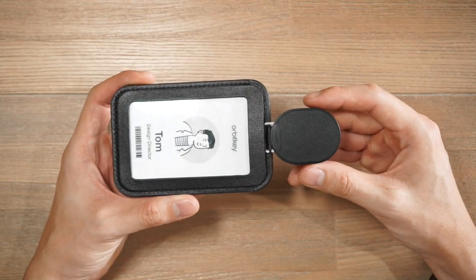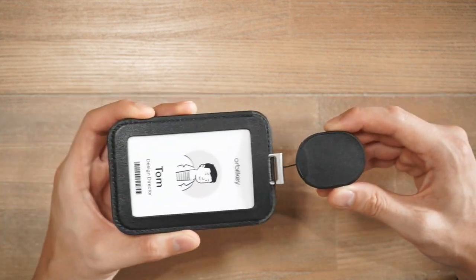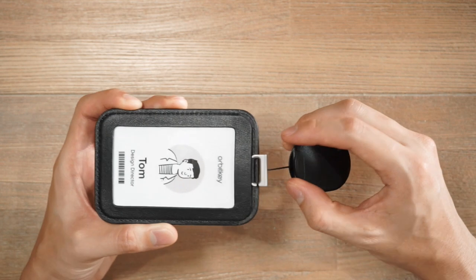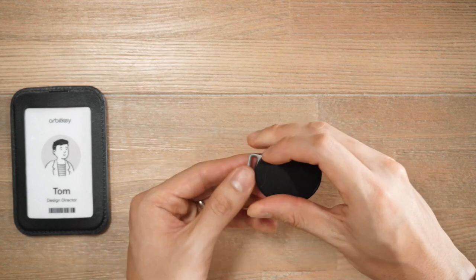Let's start off by talking about the retractor mechanism — the actual thing that allows you to pull away your card for scanning. It can actually be detached from the card sleeve itself, so we'll have a proper look at the mechanism.